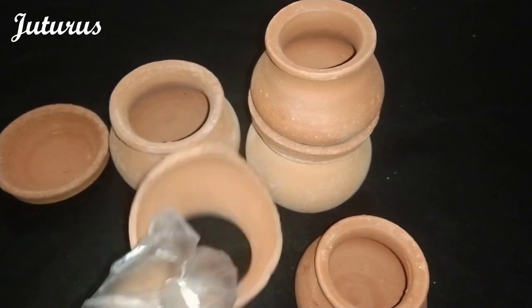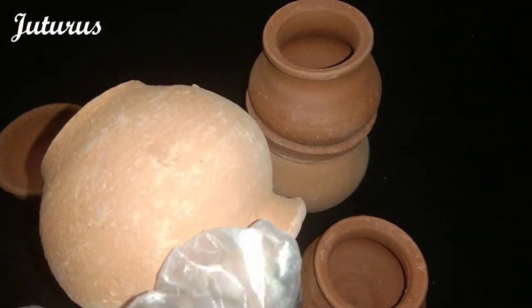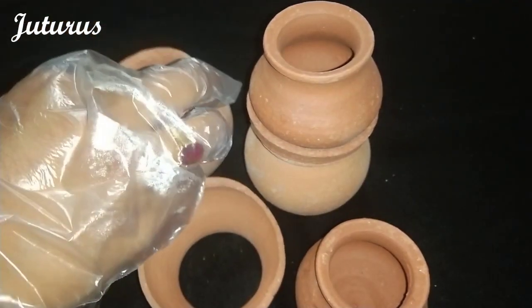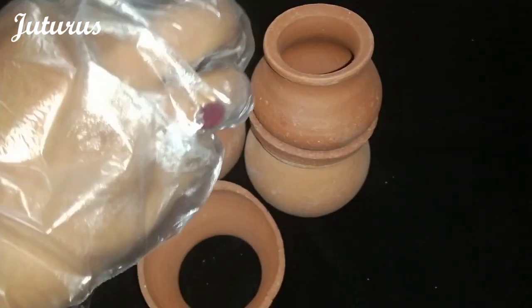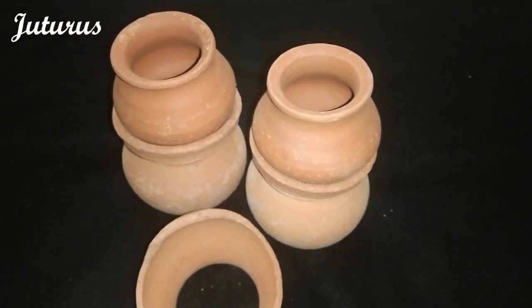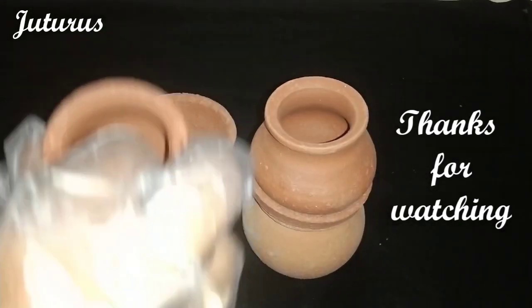Some people say that clay pots are made using mixing Fevicol etc., but these are natural. The Fevicol is mixed in the ceramic way to maintain the stability — sometimes, not all times. Meet you in the next video. Bye bye.